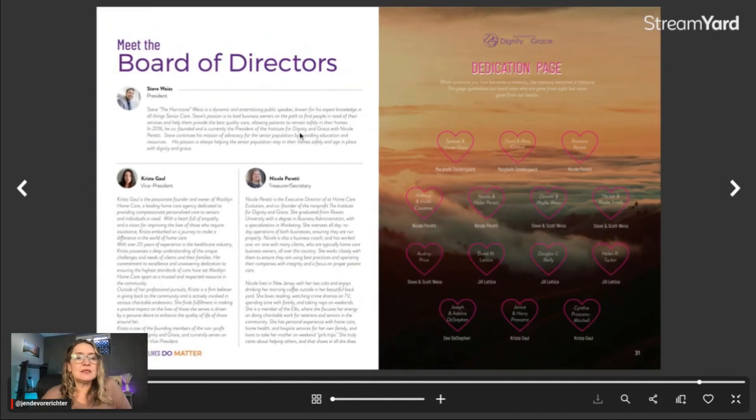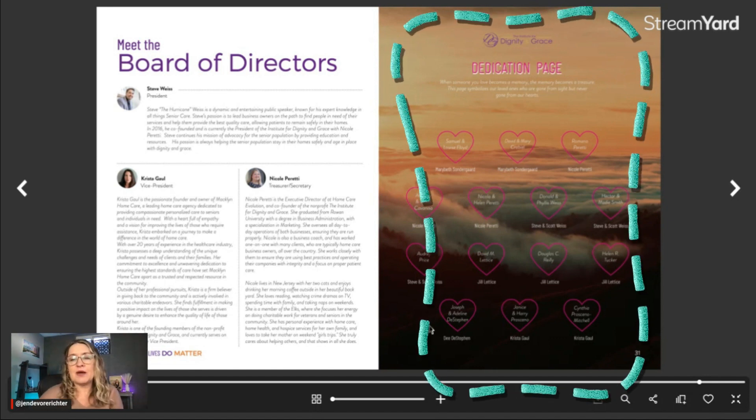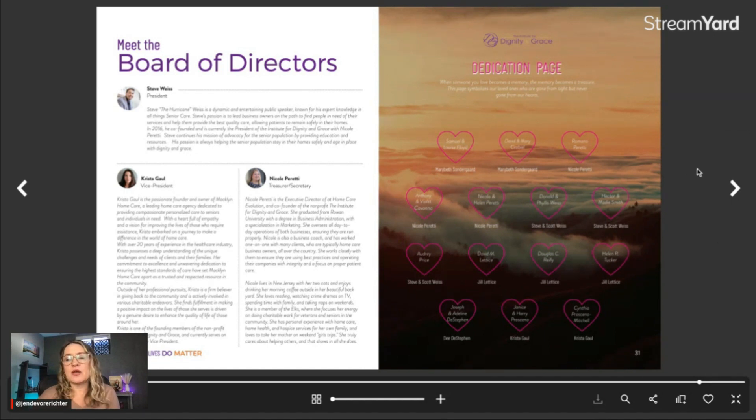As we're wrapping up the magazine, we wanted to give a special shout out to the board of directors of Dignity and Grace. This may or may not apply to your magazine design if you don't have a board of directors. On this particular magazine, they didn't sell any advertising — it just doesn't fit with their particular business model. Their main monetization strategy is to collect donations for the organization versus selling ads. But this last page — the inside back cover — is a really valuable space for an advertiser. If you're going to be selling ads, I would recommend swapping out their dedication page with an advertiser.